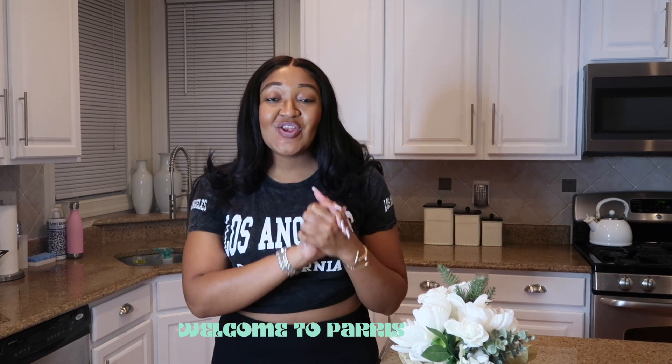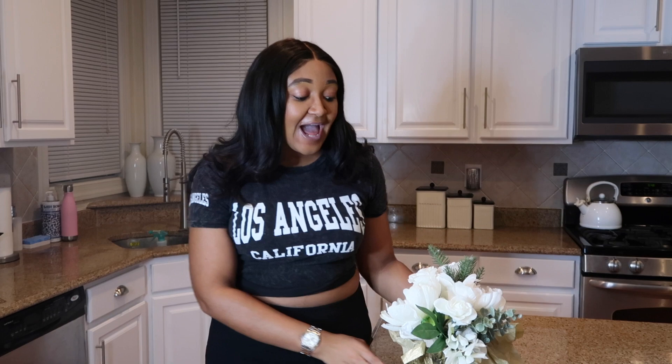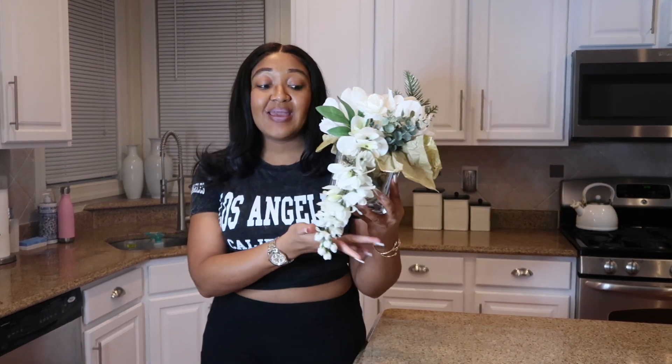Hey everyone, it's your girl Paris and I am finally back for a new video. Thank you for sticking with me and always supporting my channel. In today's video I have another fun video idea and I'll be showing you all how to make this beautiful flower arrangement right here — me and my mother created this.